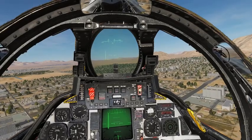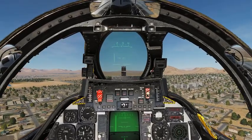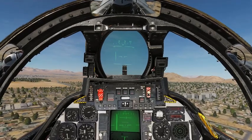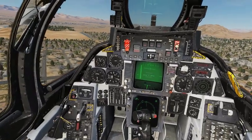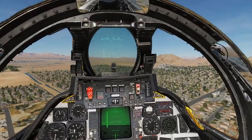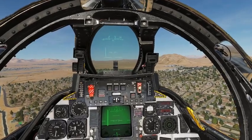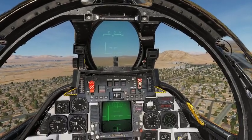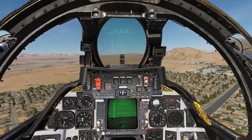Here is where I want to drop my landing gear, making sure I am below 200 knots, which I am. The gear is coming down — watch your speed at all times.